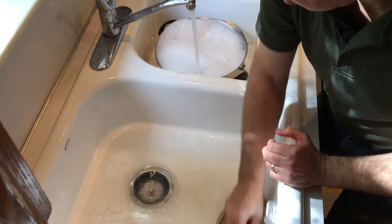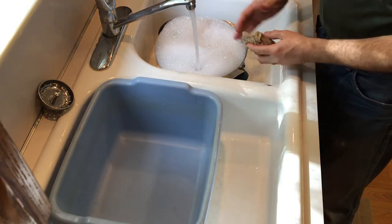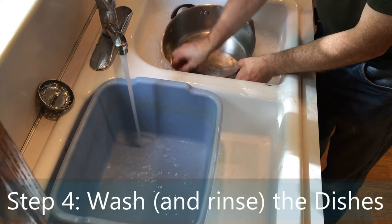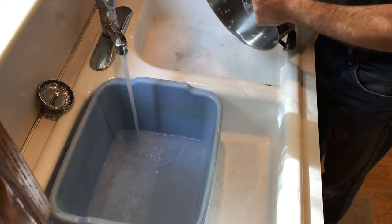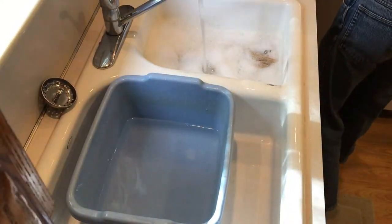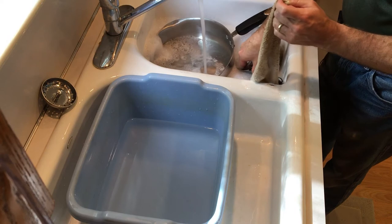Now I'm going to finish rinsing this one off, and then we'll put that in there so we can use that for rinse water. Now you just wash the dishes. The water might be almost too hot. You want to generally do your cleanest dishes first and work towards your dirtiest ones, so the dirty ones are at the end — that way you're not making dirty water for your clean ones to be washed in.